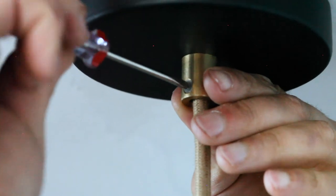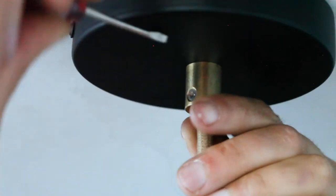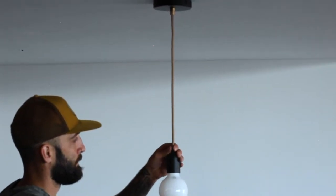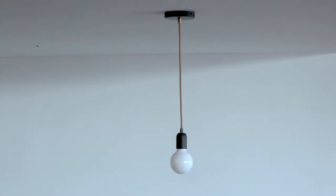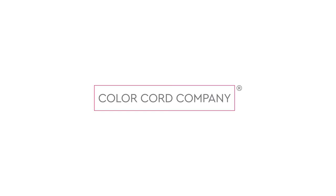Once you adjust your cord to your preferred length, tighten down the canopy set screw to secure the cloth covered wire. And there you go! Now you can add a light bulb and flip the breaker back on. That's how you wire and install a single port ceiling pendant from start to finish.